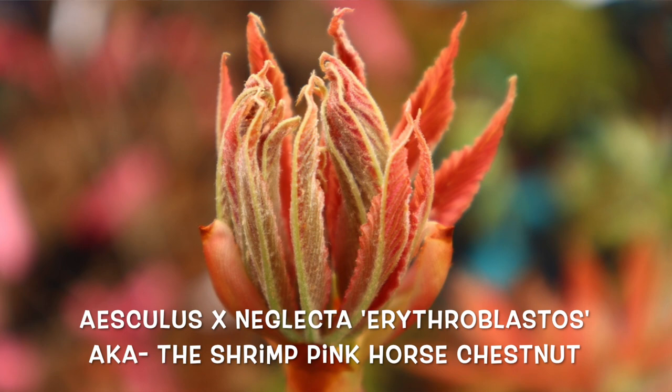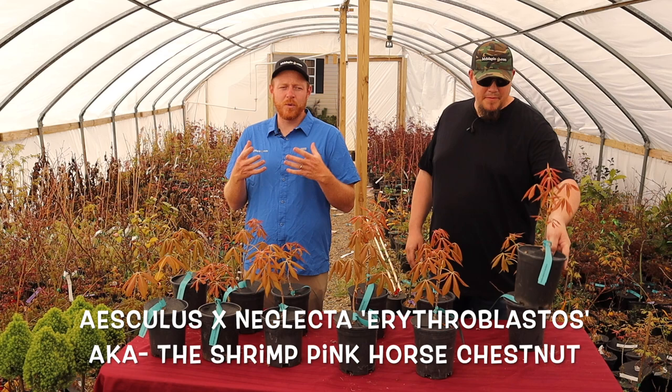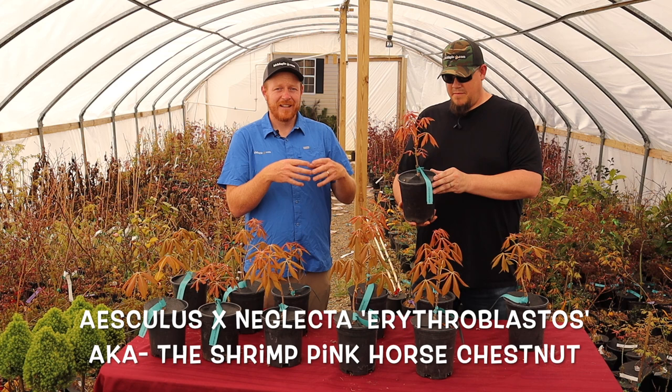This is an amazing plant. We love this plant in the springtime because it puts on some shrimp pink new growth. In the early spring when this thing's leafing out, just amazing shrimp pink colors. As the season progresses, it does go to green. But then during the summer, you actually get some yellow spiked flowers. Aesculus neglecta is actually a hybrid between Aesculus flava and another species — people aren't quite sure what it is. But erythroblastos is that hybrid, with that shrimp pink new growth as well.